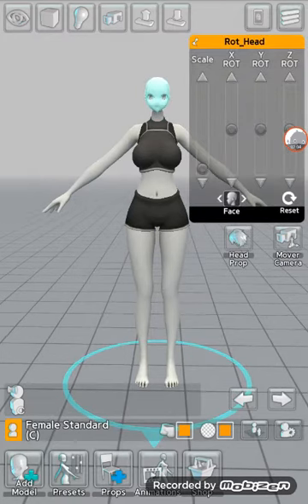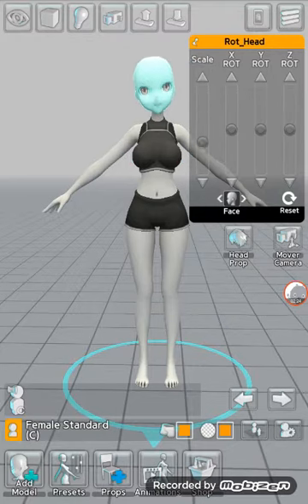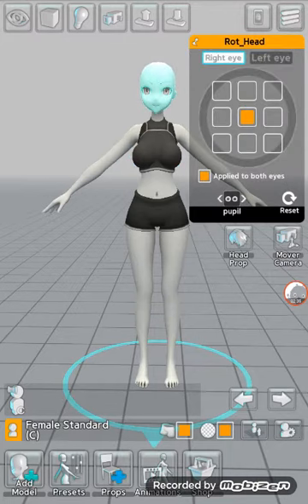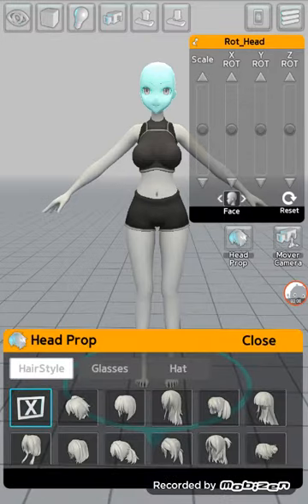You can press on the head to make it smaller — it doesn't matter. You can put it up or down, rotate it, and the blue lines on the outline show you which way it's going to go. You can go sideways, and if you see Scale at the top it shows you can go bigger or smaller. You can show the right eye, the left eye, and apply to both eyes.